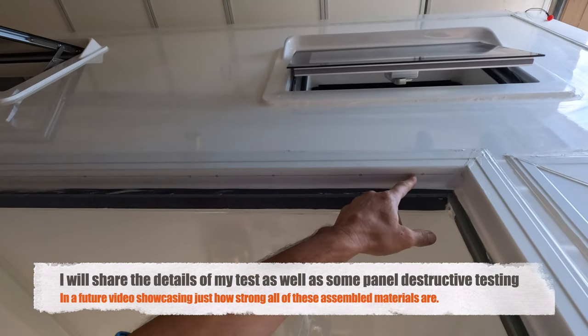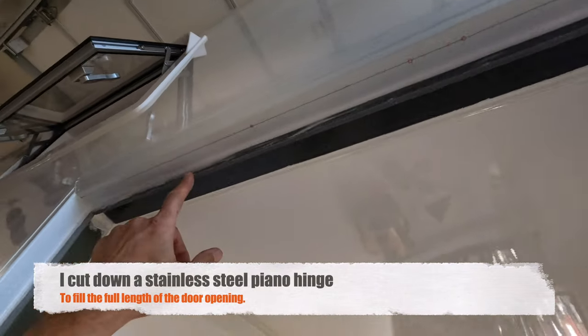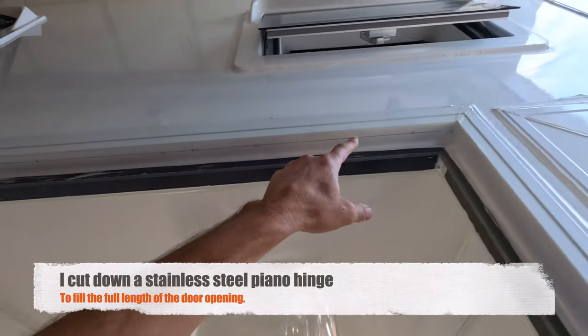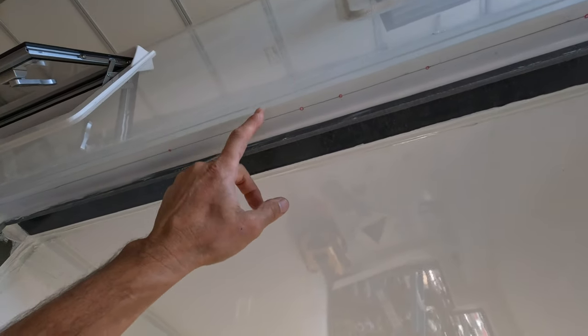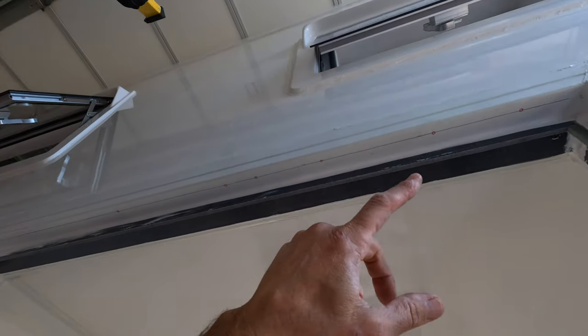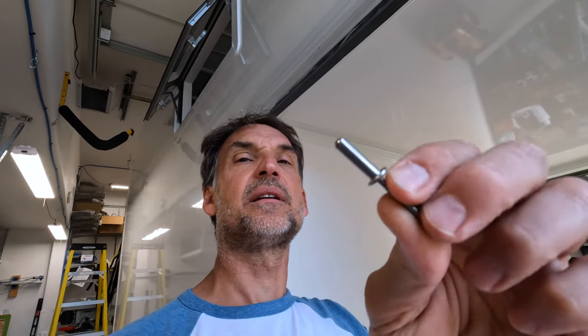I drew a line exactly the same dimension all the way across to mark where the hinge mounts go — exactly two inches apart — and started drawing circles for each mount hole. My plan is to drill all the holes along that line, then put a thin bead of adhesive sealant along here to keep any water from dripping in underneath the hinge. The pop rivets I'm using are sealed pop rivets, so no water can get through them.